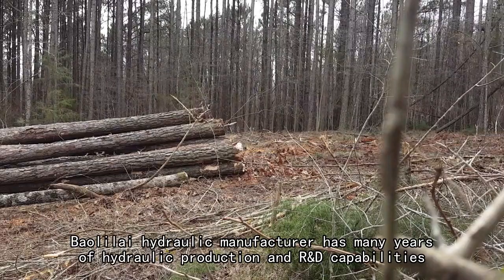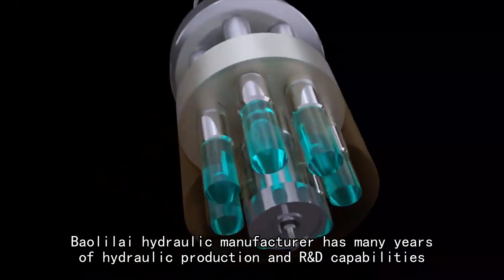Build-A-Li hydraulic manufacturer has many years of hydraulic production and manufacturing capabilities.